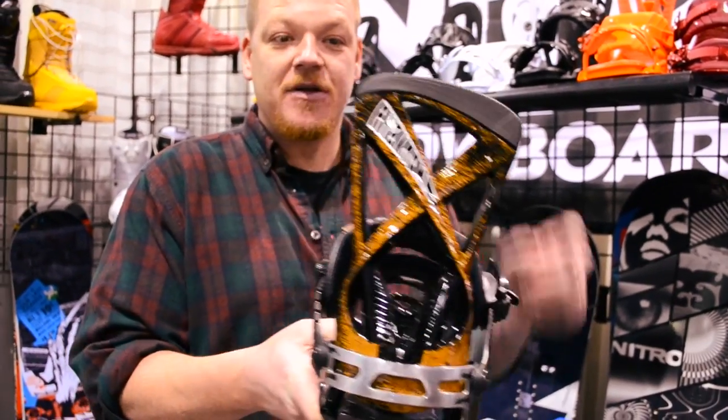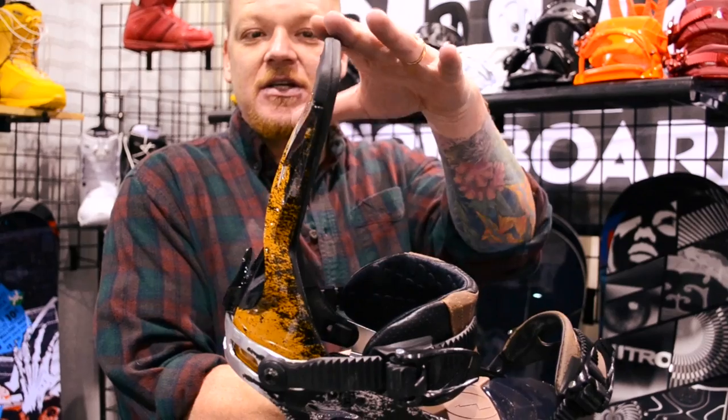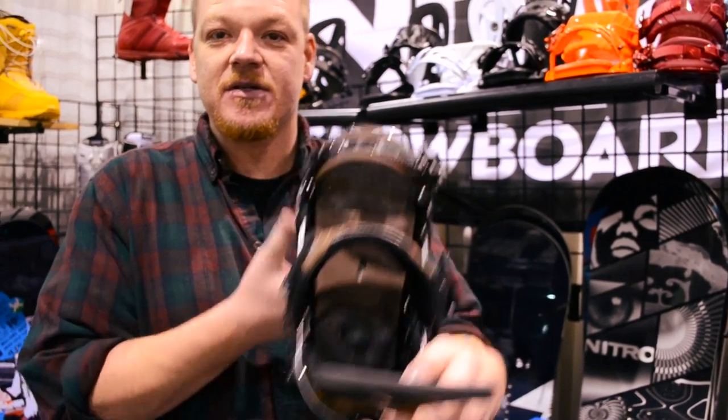This is the new Phantom from Nitro, featuring a brand new high back — lightweight, kind of sky-back-ish. It's high, and it flattens out on the top so it doesn't have too much of a heel purchase when you get into it.